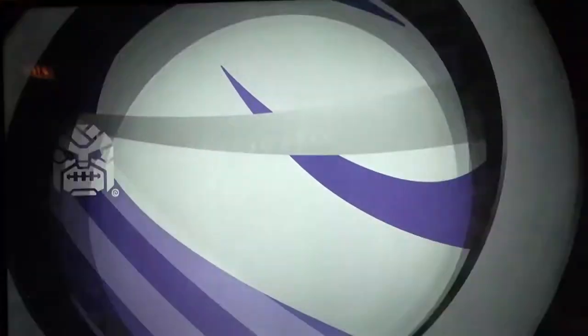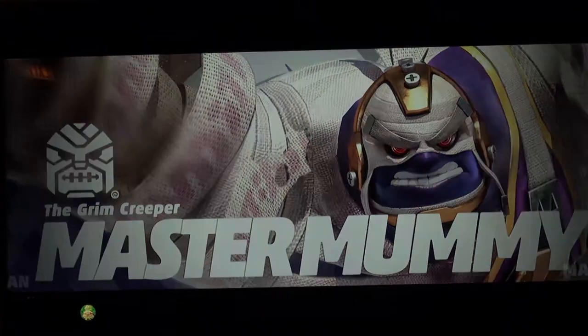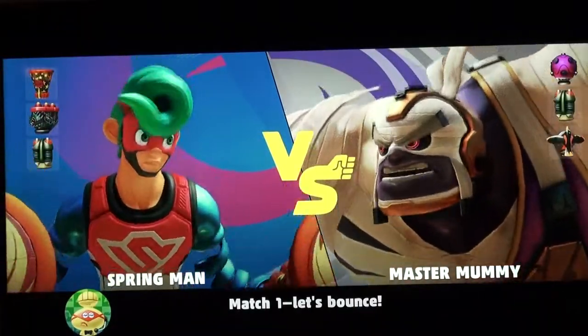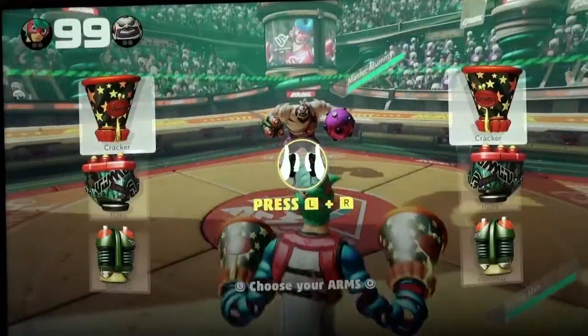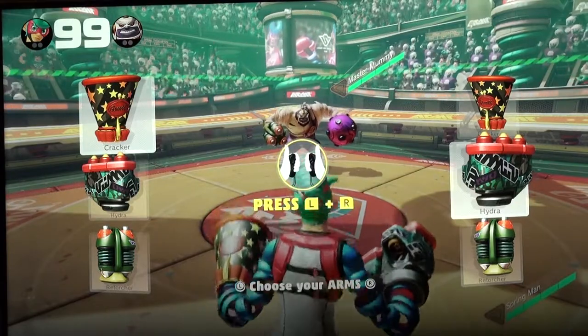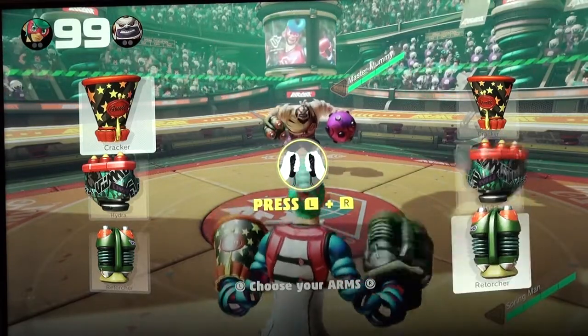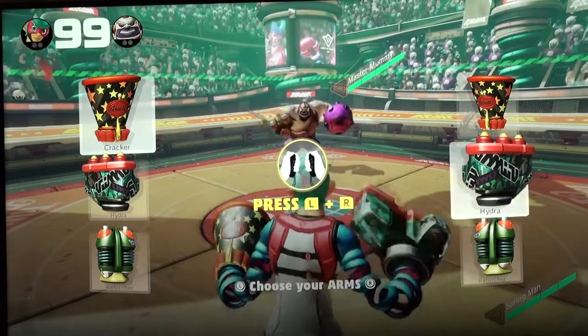While our friend Zelda Beast plays ARMS, a wrestling game, I want to cover the specs of the console. This is the Nintendo Switch console, Nintendo Switch dock, Joy-Con controllers, Joy-Con strap, and Joy-Con grip. The size of the Nintendo Switch console is approximately 4 inches high, 9.4 inches long, and 0.55 inches deep with Joy-Cons attached.